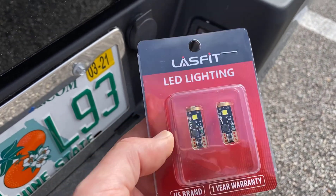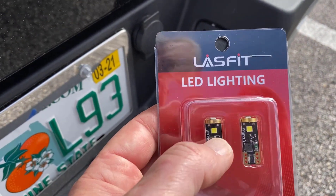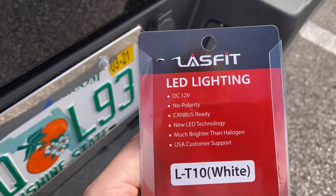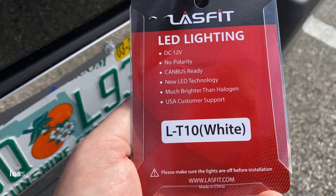You need to purchase light bulbs like this — they have a little microprocessor built into the light bulb and they are CAN bus friendly. These won't give you any trouble. These are the ones I'm using — it's an LT10.